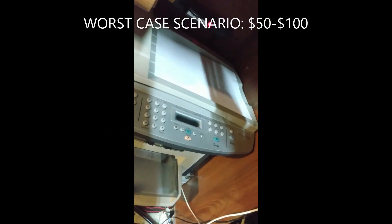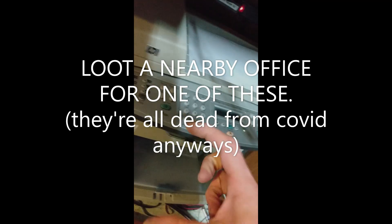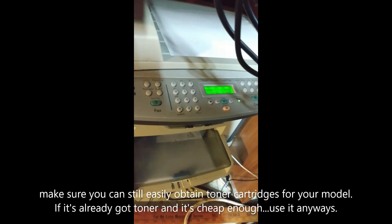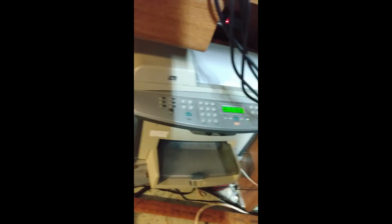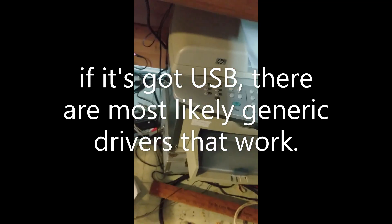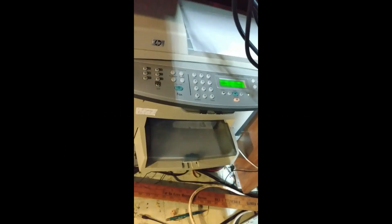You need a toner printer — toner uses cartridges, and sometimes the toner costs more than the printer itself. You can pick one up at a thrift store or yard sale for next to nothing. This one I got for about $15. Google it on your phone while you're there to make sure there are drivers for Windows 10.